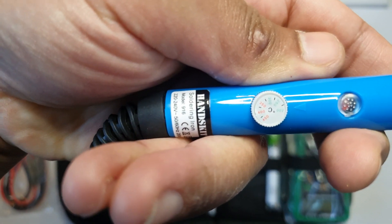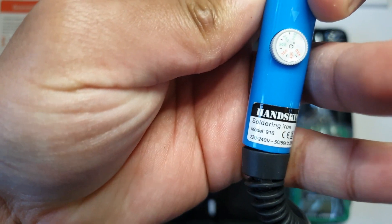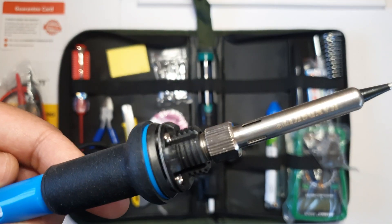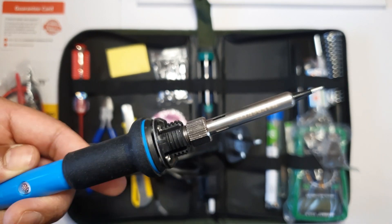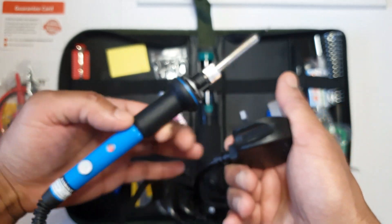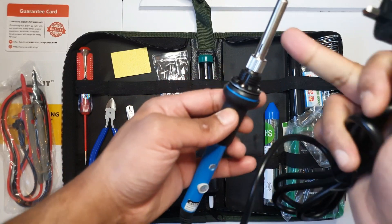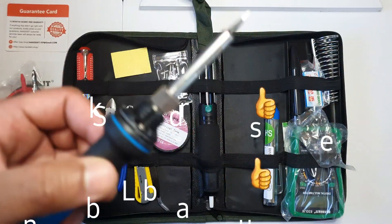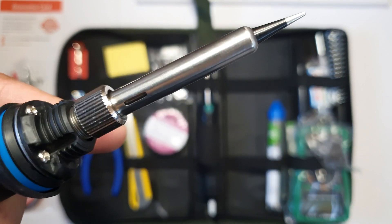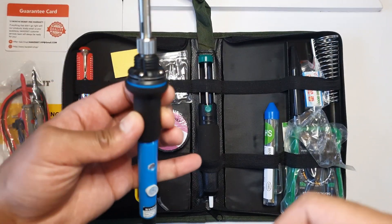You can see it says 'soldering iron' with the model number and the brand logo on there, which is good — it means they've taken a bit more pride in their product rather than just shoving a generic Chinese product into their own packaging. As you can see, the soldering iron has vents around it, which should allow smoke to come out and distribute heat more evenly.